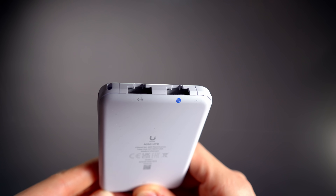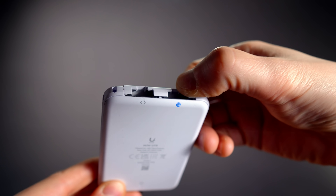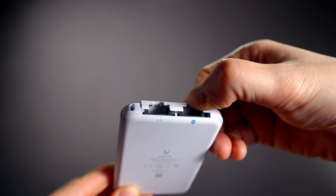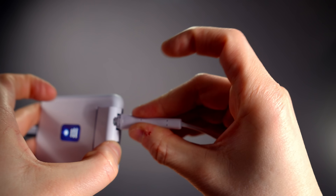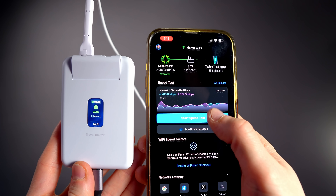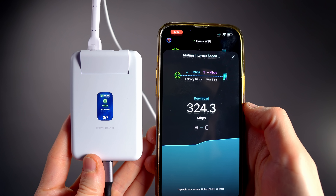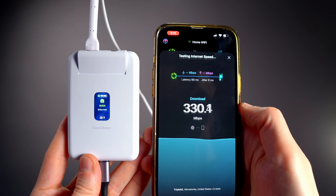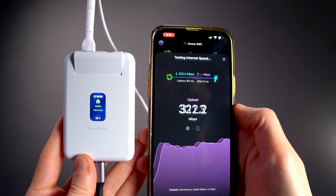There are two Ethernet ports — one LAN and one WAN — and they're spring-loaded, so they stay closed to keep the device really slim. If you want to plug something in, you just pop open the door and the port's right there. I connected the WAN port and re-ran my speed test. Now that the Wi-Fi wasn't doing double duty connecting to a Wi-Fi uplink and connecting client devices, I was seeing anywhere from 300 to almost 400 megabits per second — quite a big jump.